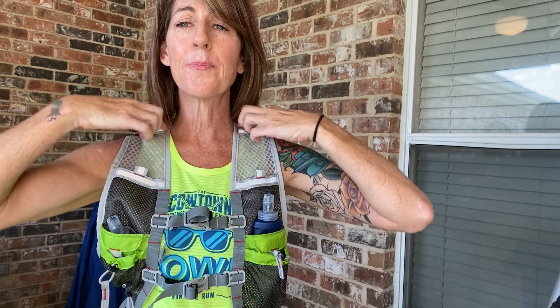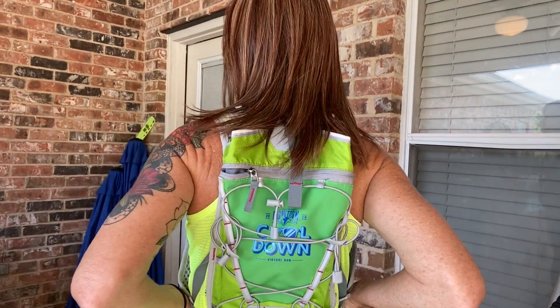First, it's got a nice wide top right here so it's not squeezing anything — nothing's squeezing here. The way I secure it, I just pull this tight to keep it from bouncing.